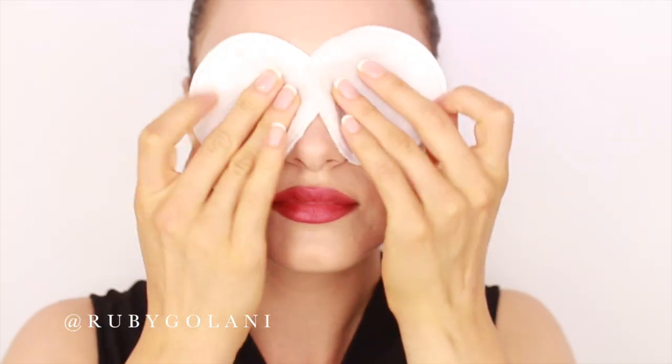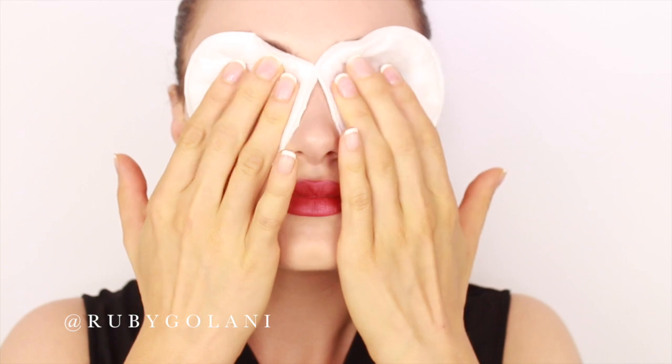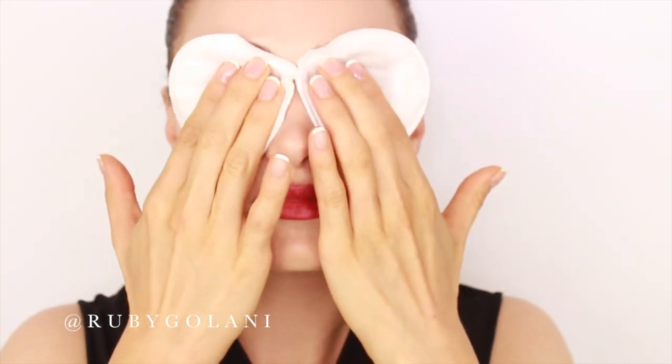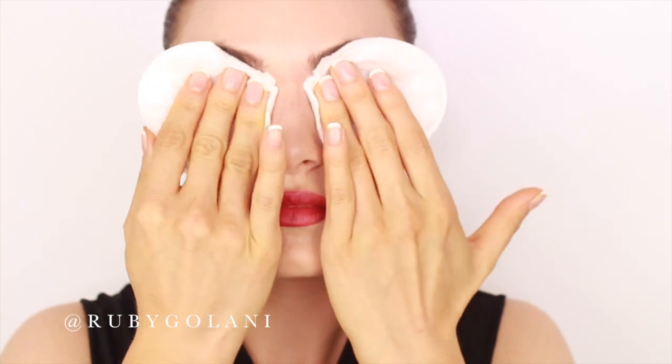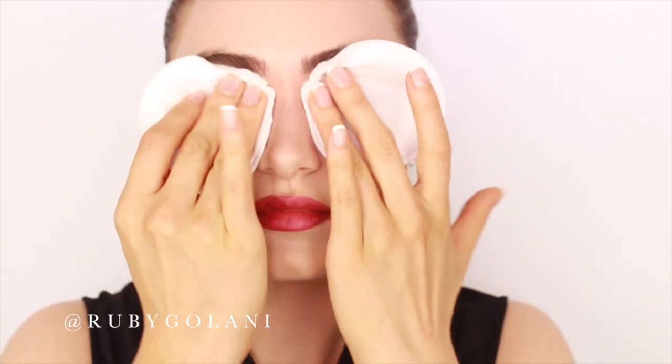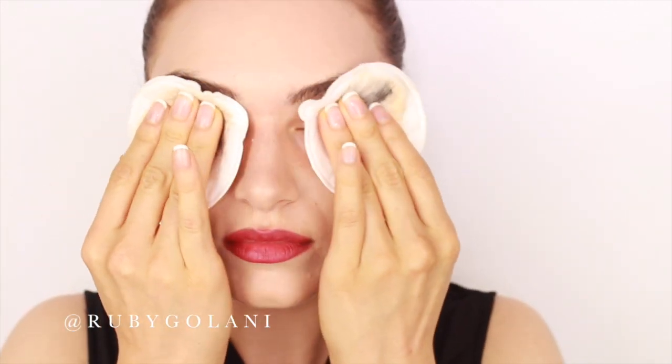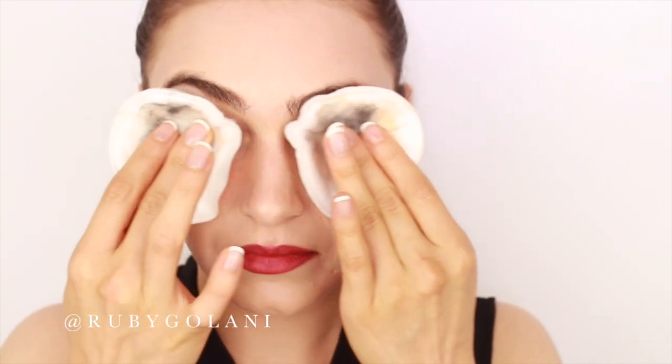My choice of makeup remover is Bioderma. What I like to do is saturate two makeup pads and place them on my eyes so the Bioderma can dissolve most of the eye makeup. Then ever so gently and softly roll your fingertips across your eyelids to remove the makeup. Keep in mind the skin around this area is very sensitive, so be as light-handed as possible.